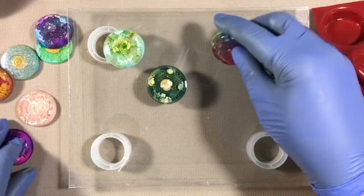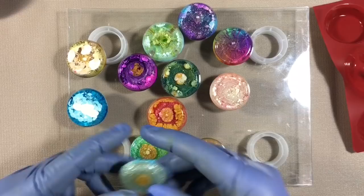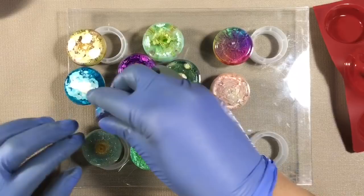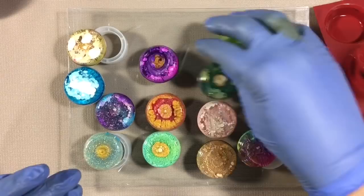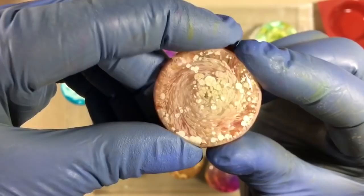Looking at the backs now: these two — no good. This one is pretty but doesn't have the petri look because there was too much glitter. Less glitter, but still not petri enough. This one's perfect — I love that one. I love the texture and the 3D quality. I also love the spirally effect — that's cool. And this one has potential too. I think that's way pretty also.